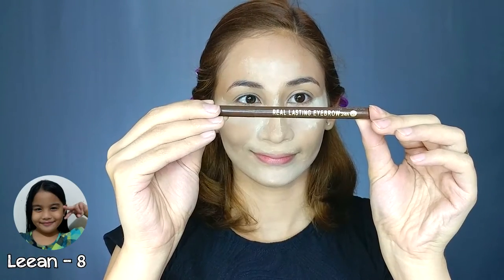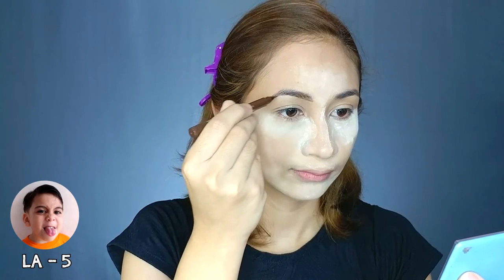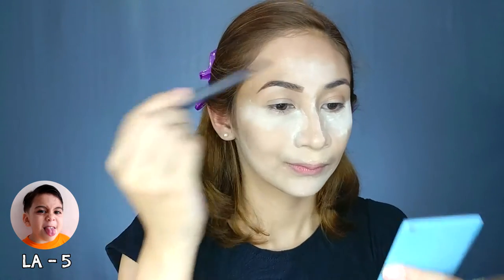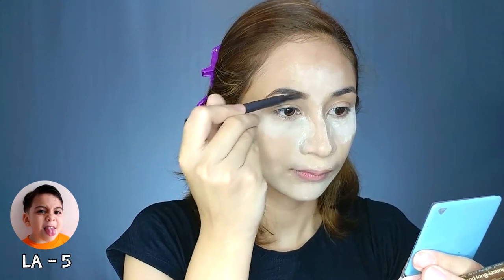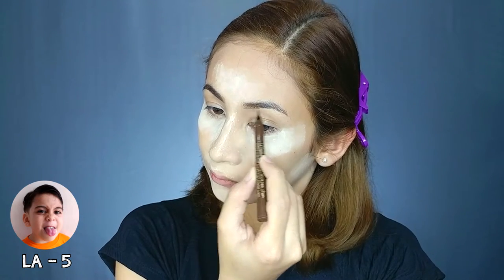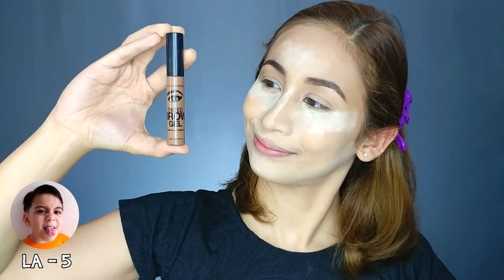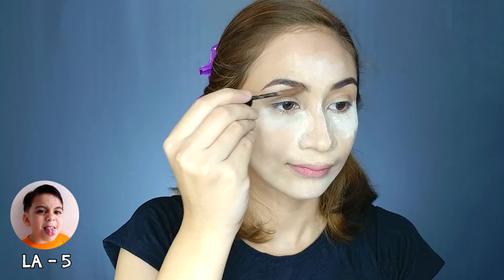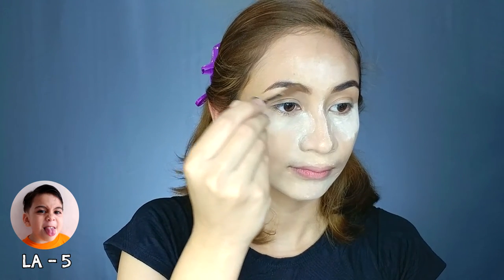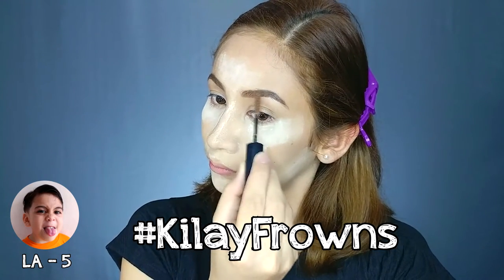Use a pencil. Put it on your eyebrow. Nalalagay si mami yung pencil dito sa kilay. Tapos nalalagay si, natiting siya sa salamin. Masalamin na blue. At nalalagay niya dito. At nalalagay niya dito — ay! Nalalagay ni mami yan sa kilay. Tapos ang lagay niya, ang tawag niya dyan — ay kilay frowns.